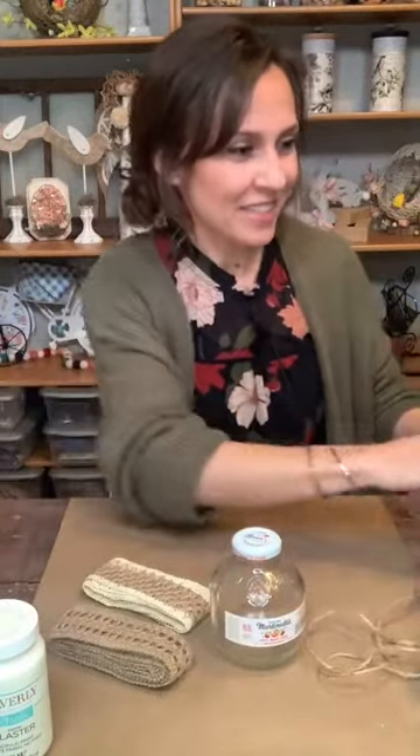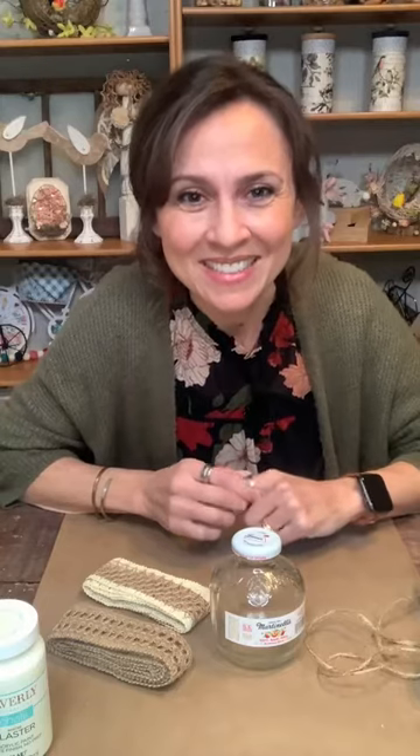Hope everyone is having a good Wednesday. We ended up getting some ice and got out of school early today, so it was nice. Got to come home early. Hi Lisa and Nancy! Lisa, your happy mail went out today — it was supposed to go out yesterday but my husband was busy, so it went out today. You should be getting it in the next couple of days.